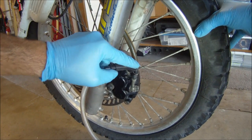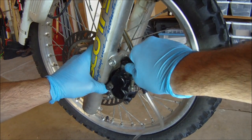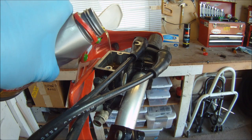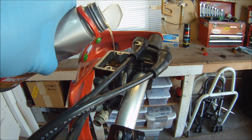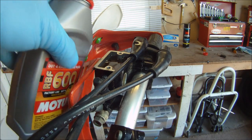Before we drain any brake fluid down the line and out of the caliper through the bleeder valve, we will need to fill up the brake reservoir with fresh brake fluid. To keep air from coming in through the reservoir and into the brake lines, we must never let the reservoir fall below the level where brake fluid goes into the master cylinder.